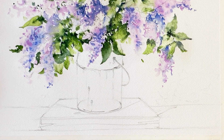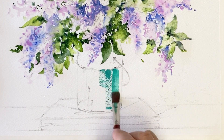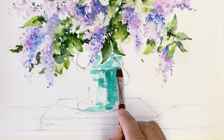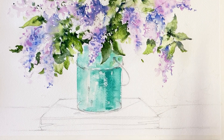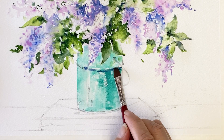I'm going to paint the base, taking some cobalt green from Holbein. Mixing cobalt green and ultramarine deep.